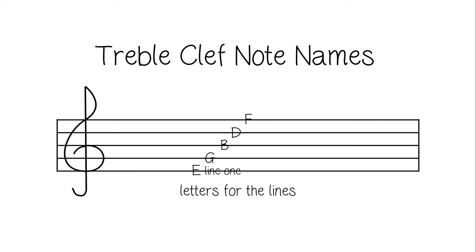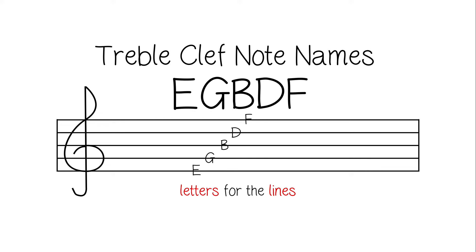E on line 1, G on line 2, B on line 3, D on line 4, F on line 5. Those are the letters for the lines.